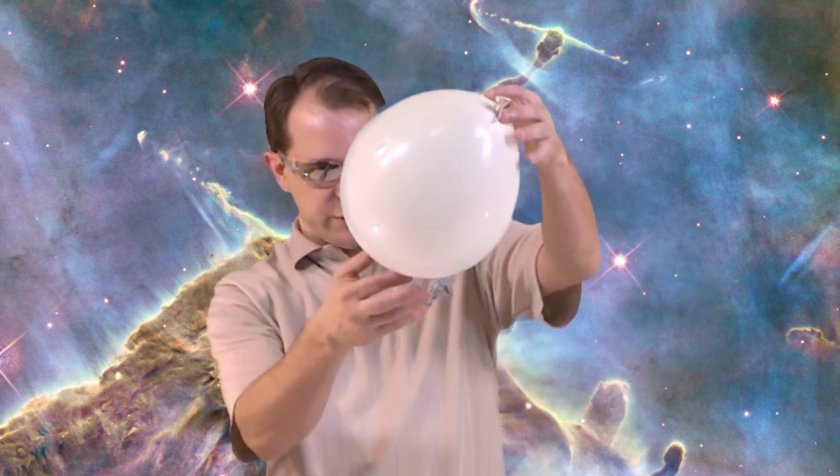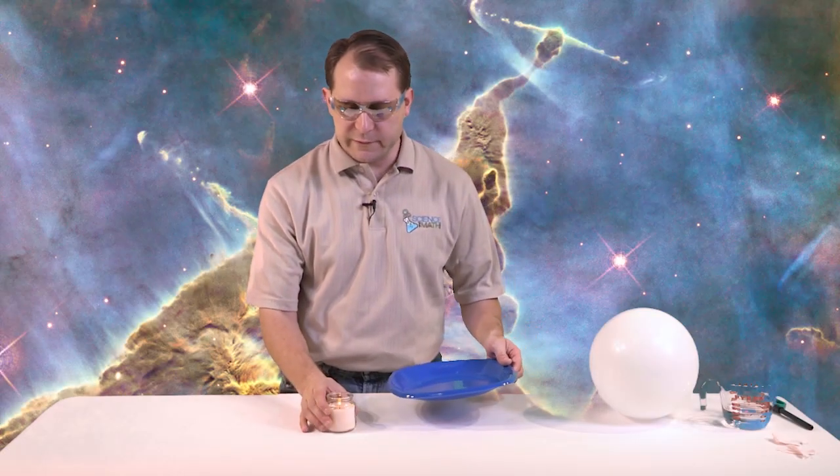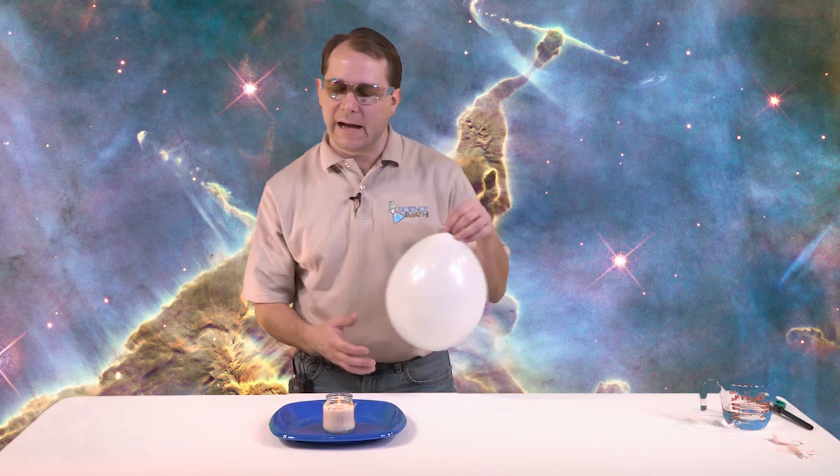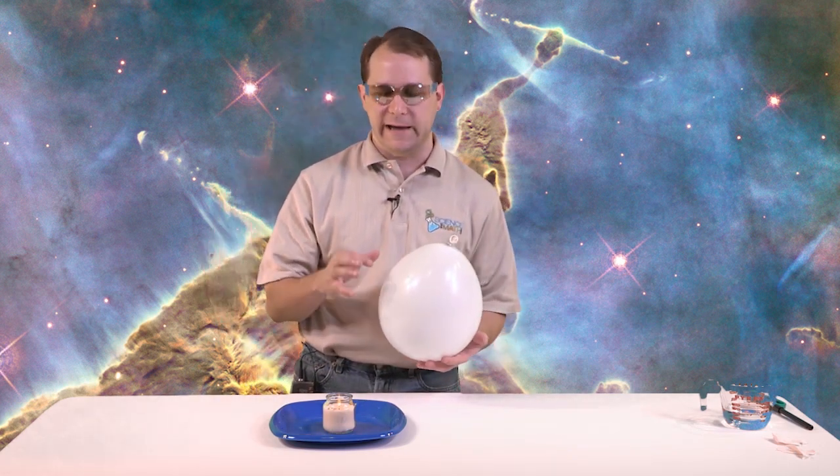Now let me go ahead and blow it up again. Now we're going to go and twist this guy up just like we did last time, nothing different. And put that paper clip on there to hold it. Now what we have is a balloon, and if we've done it all correctly, we should have water sloshing around the bottom of this balloon. Now before we do the second part where we put the balloon on top, I'm going to put my candle on a little plate. The balloon shouldn't pop, but just in case it does, we want to have a little plate there to try to catch at least some of the water.